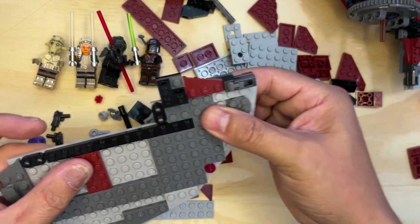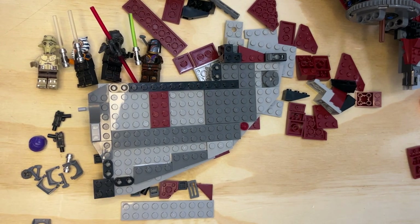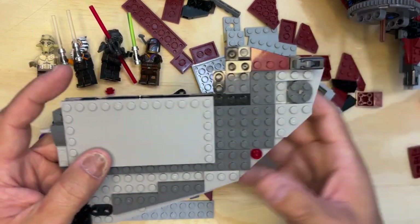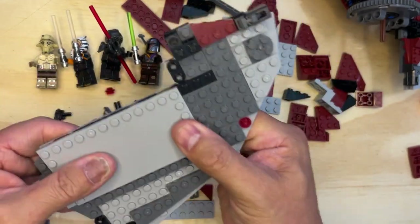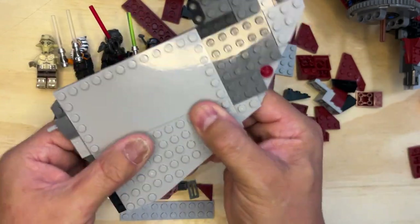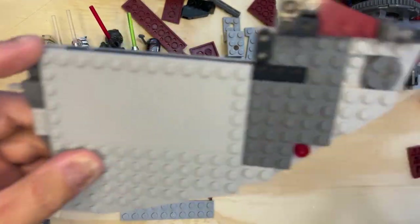All right, next page. Okay, I'm going to put this right here and make sure it's sitting on the edge just like this. And then I'm going to take this long piece and we're going to make a sandwich out of this thing, like so — that goes like that.